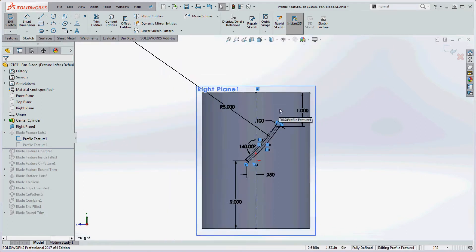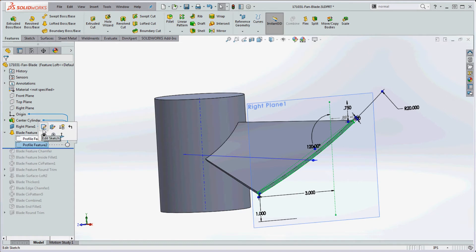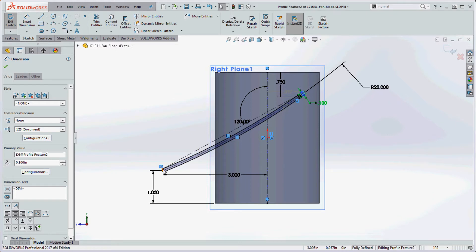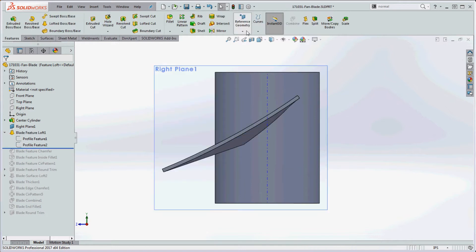We added a thickness to it, so it's not too complicated. The fan blade goes from profile one to profile two. Profile two is done in a very similar manner — a three-inch offset from the center line defines the blade width, one inch from the bottom keeps it contained within the cylinder, three-quarters of an inch at the top, and similar angle dimension approach. A radius helps define it, and all those dimensions and relationships define the two profiles for the loft.